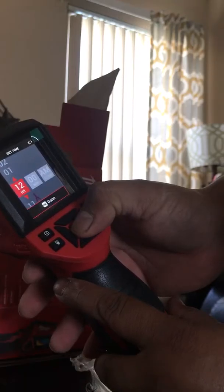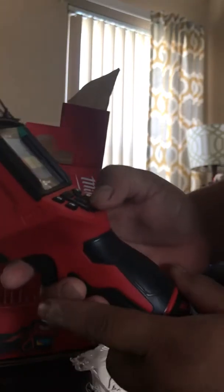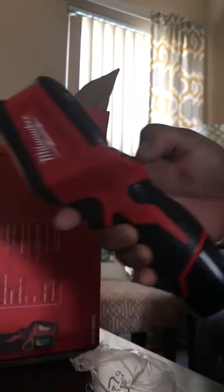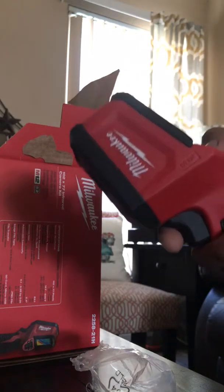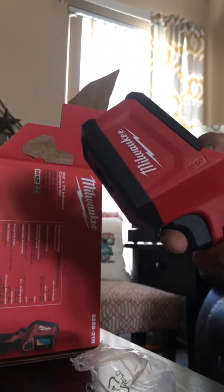There it is. It's really nice, feels really nice and sturdy. I just hope it lasts me more than five years. Well, there it is guys — let's turn it on.